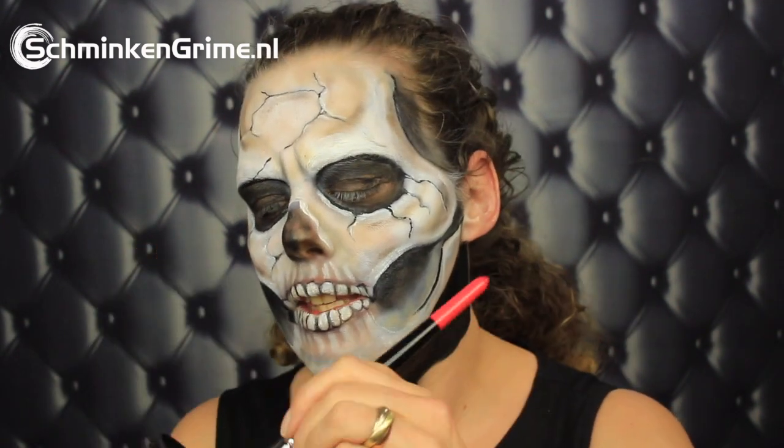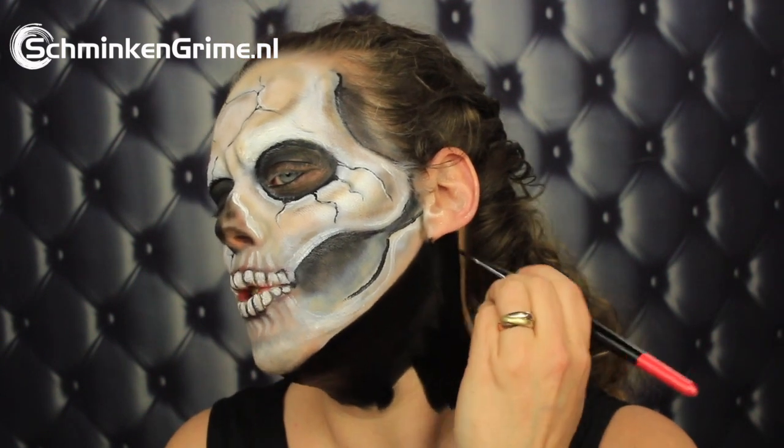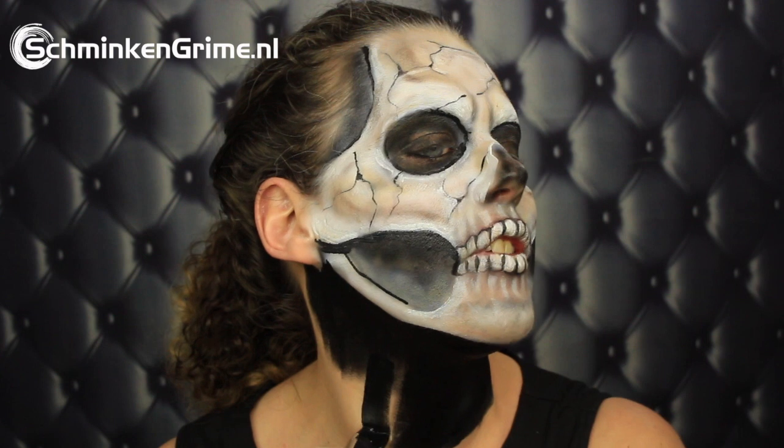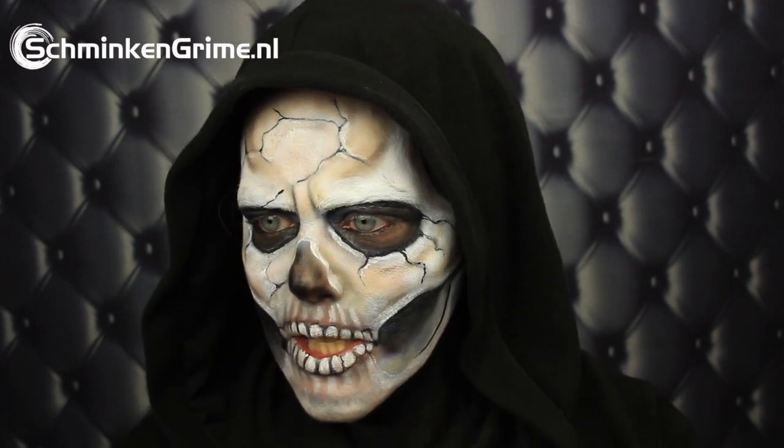For the final step, I'm just painting my neck black. I'm doing this with the Essential Black by Diamond Effects. You could definitely also use the hybrid for this, but as I need to remove this again in a little while, I think it's easier to just go with the paint by Diamond Effects. For the costume, I have this lovely hood, which I used for a different makeup a while ago. As it is black and hooded and actually very nice, I decided on wearing it for this makeup today — it covers my hair and my ears, and that is exactly what we want.